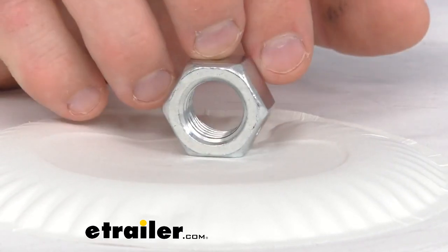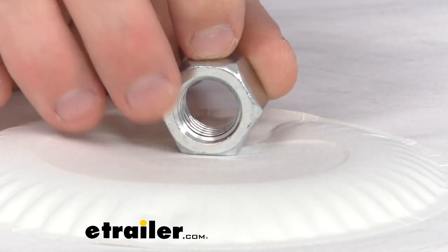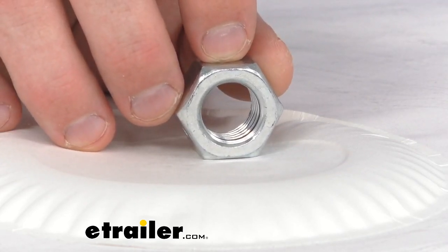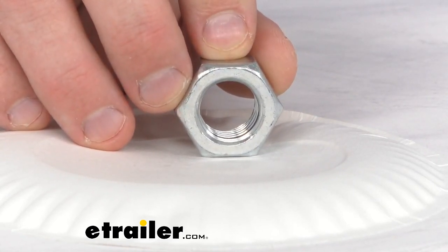Now ABS Fasteners is a fine brand known for quality, and we carry many of the ABS brand products here at eachother.com. Go ahead, go to the website and take a look. Well that's a look at our ABS Fasteners Zinc Plated 3 1/4 inch diameter locking nut. I'm Jared with eachother.com, you have a good one.